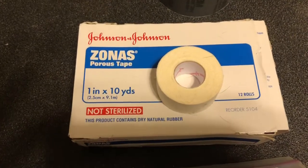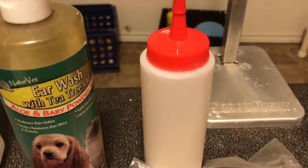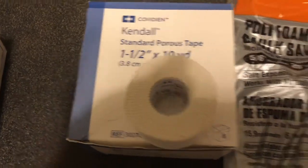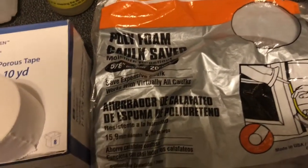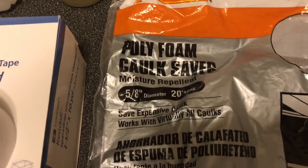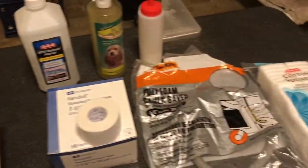First of all we have Zonis tape — this is one inch Zonis tape — q-tips, duct tape, alcohol, ear cleaning product. This is an antifungal ear foot powder that we're going to use inside the ears. Kendall Covidian tape, backer rod — I happen to use five-eighths inch, but you can use one-and-a-half inch or three-eighths inch. I prefer the five-eighths and I use it through the entire posting process. Cotton squares for cleaning the ears. Scissors, and those are our supplies for doing our ear posting.